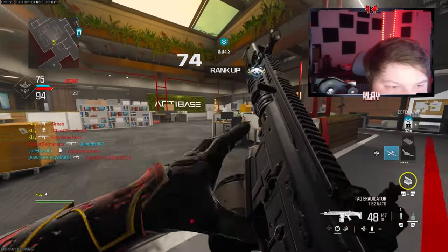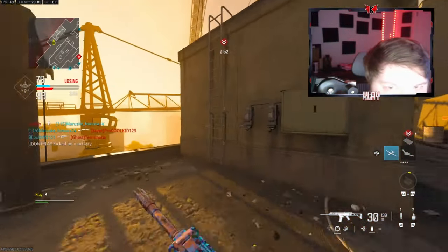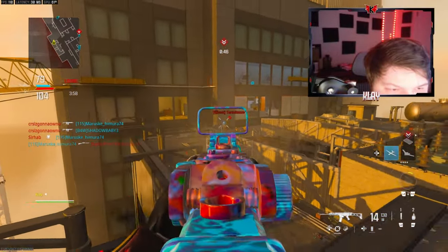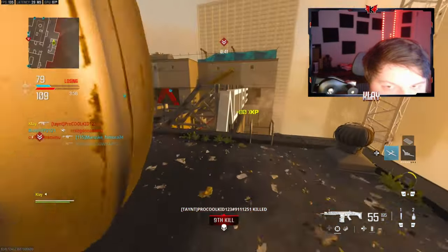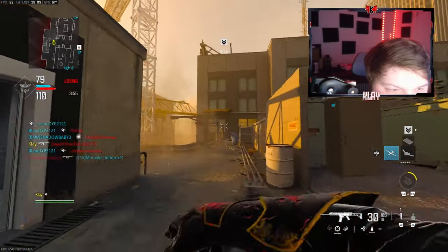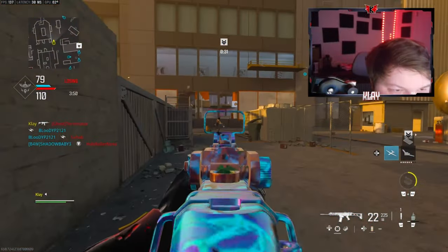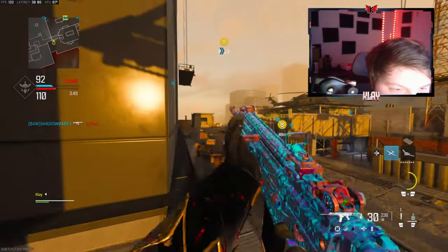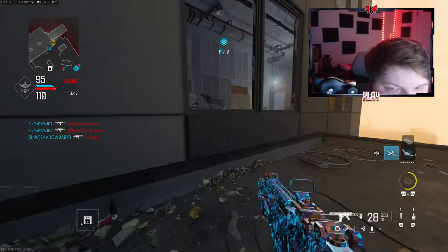I just got behind them so quickly. Didn't mean to pick up this gun. All right, we can do this, I believe. I believe in the nuke. I believe in the spawn trap, hopefully. Let's call in the Advanced UAV.